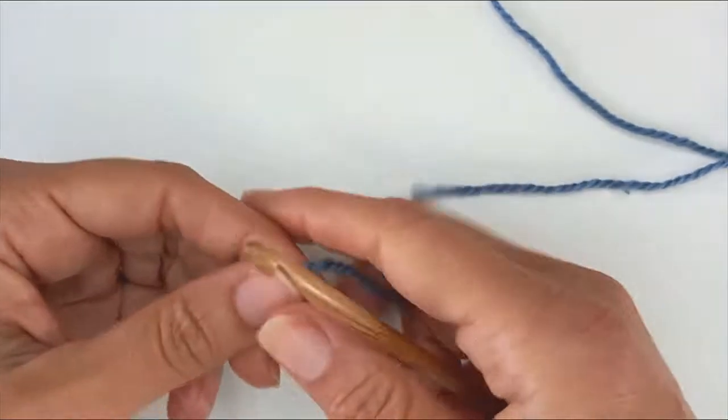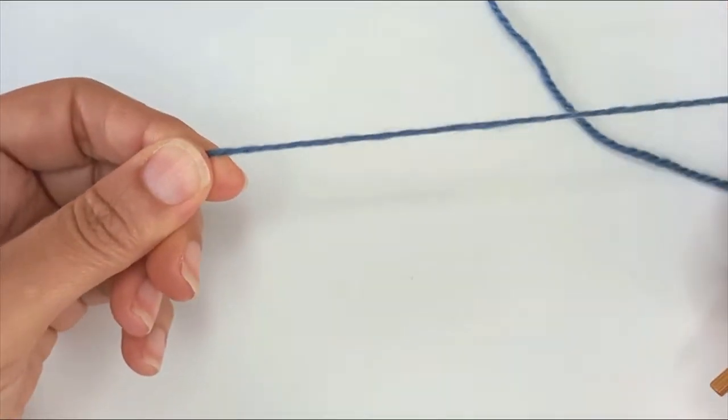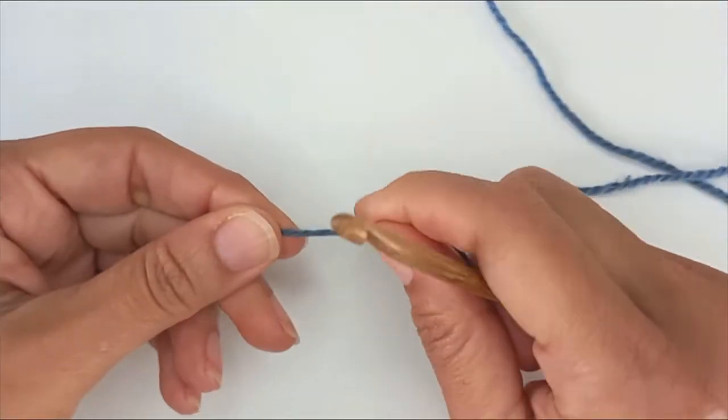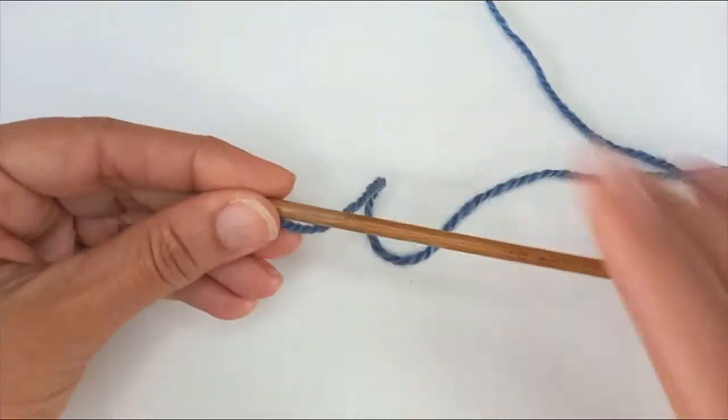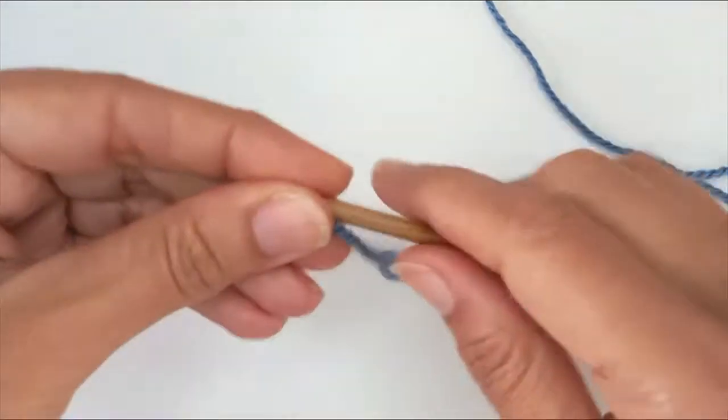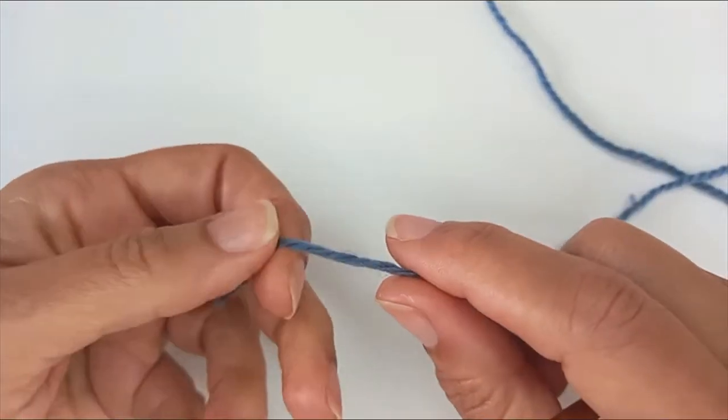For my actual project I used a yarn that recommended a 4mm hook and I used the recommended 4mm hook. For this demonstration I'm going to use a thicker yarn and a bigger hook of 5mm, just so you can have more chance of seeing what I'm doing, because it's quite a bitty little thing, the shamrock.